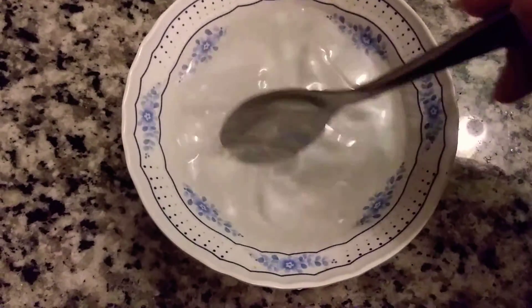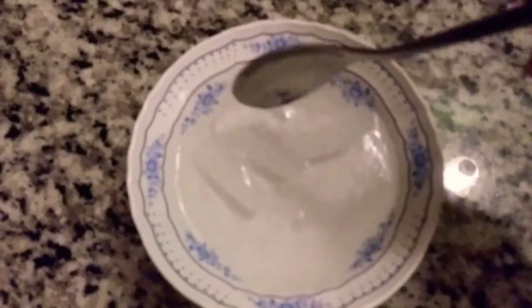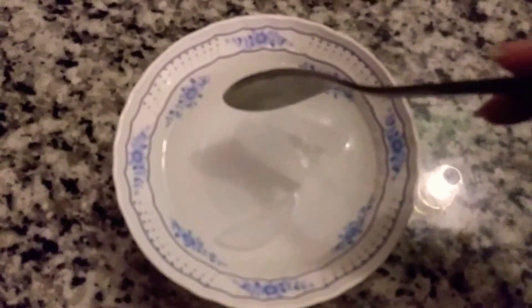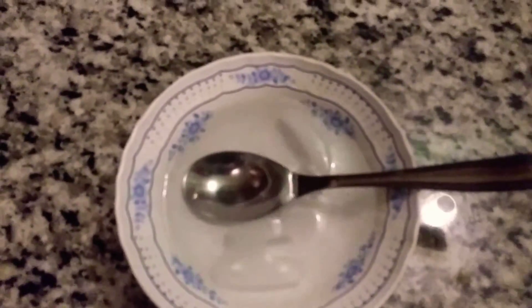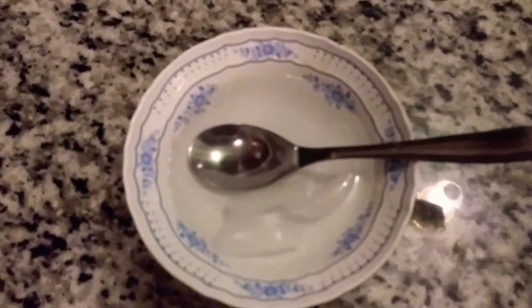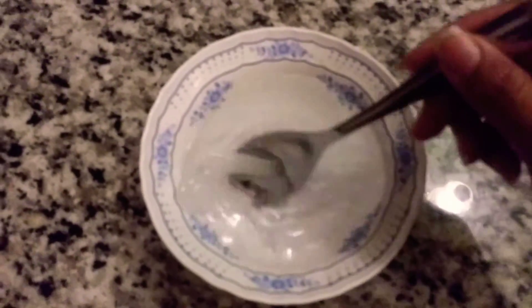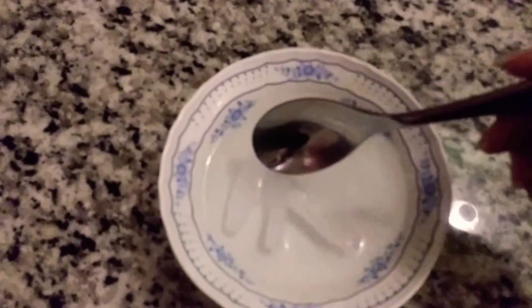Will you look at that bad boy? Water and ice, looks so nice. Trying to be precise. Doesn't get any better than that. Tune in next — now you can see how you can eat as much as you want of my invisible soup without having to worry about gaining a single pound.